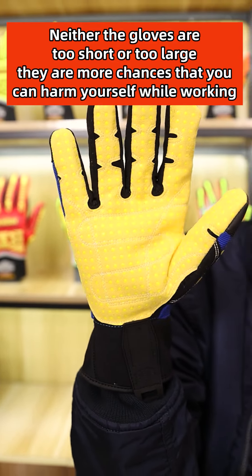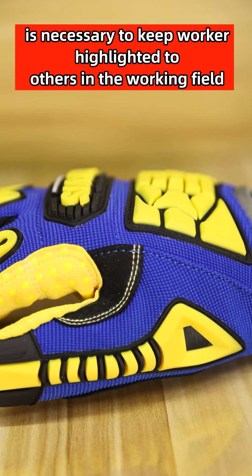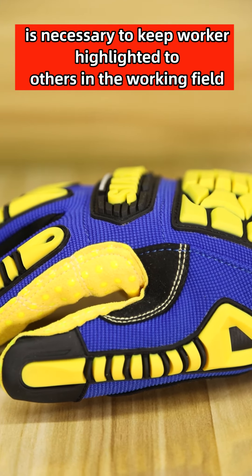High-visibility color on the palm and backhand is necessary to keep workers highlighted to others in the working field. The Saeption Heavy's SDXW is a best-in-class glove with dexterity, waterproofing, and impact protection for many heavy-duty industries. More functional safety gloves will be introduced in the next video. Thanks for watching and see you next time.